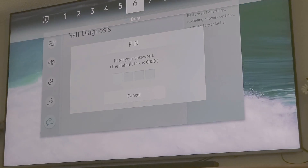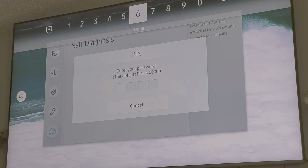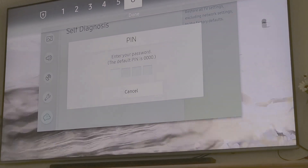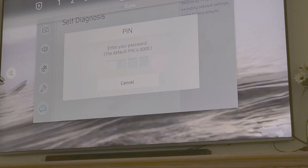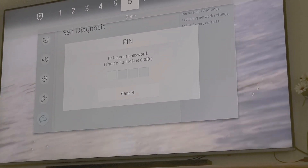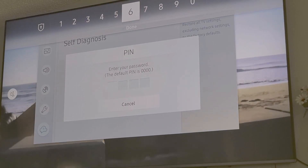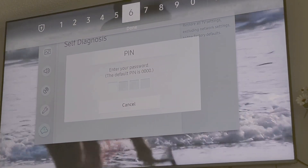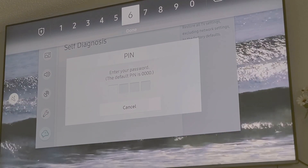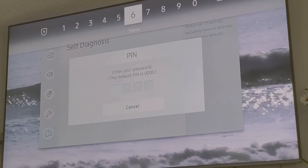So before you enter 0000, real quick I want to make sure that you watched my last video, which goes through a pretty well known main cause for Samsung Smart TVs and other Smart TVs to have WiFi connection issues. So if you did that video and you're still having problems, my next suggestion before you do this is to unplug your router and plug it back in and see if that fixes it.